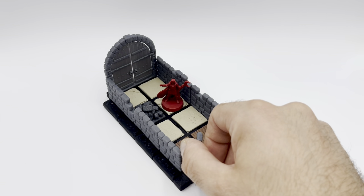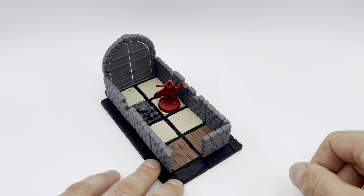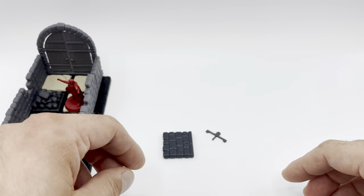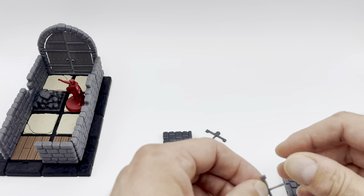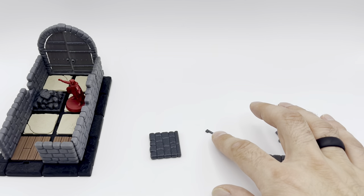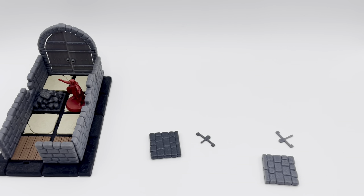This can be printed — just like with all of the Dynamon models — in resin or in filament. This is the filament version and this is the resin version. They look pretty similar, but there are some important differences I want to highlight for when you do the assembly. So let's start with the filament version.